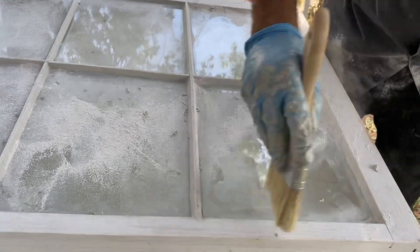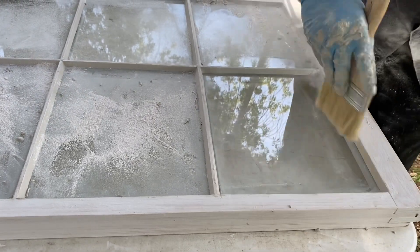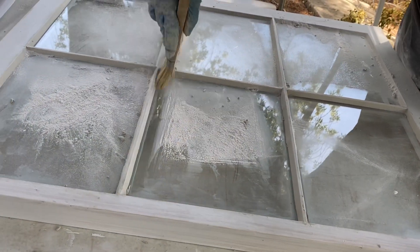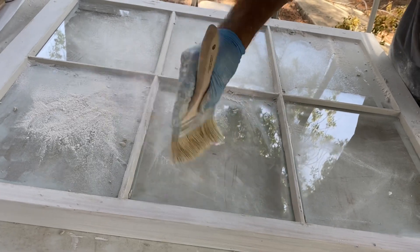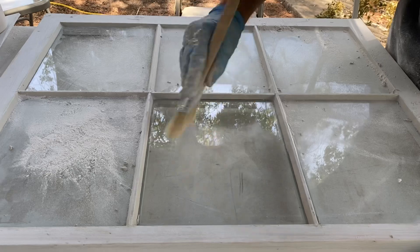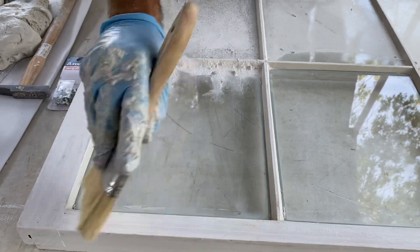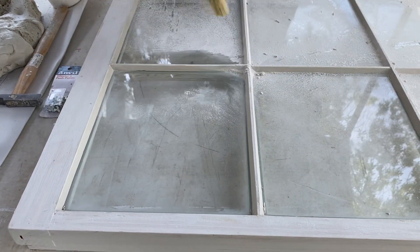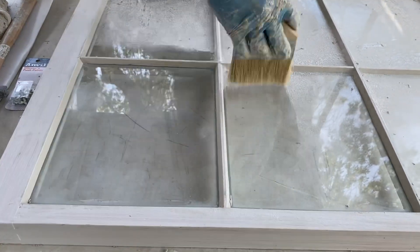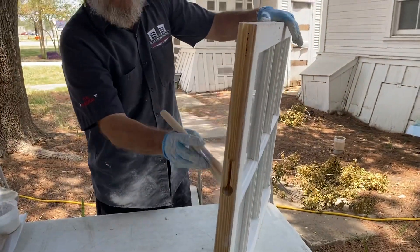There we go, nice. Then I'm going to pick it up and do it on the other side. This will be ready to paint by Thursday, so we're going to have a big painting day on Thursday maybe. It's nice to do this outside - in an enclosed room you can breathe in a whole lot more of this stuff, and that's not always very nice. I'm sorry about the dust - you're going to get some on you.